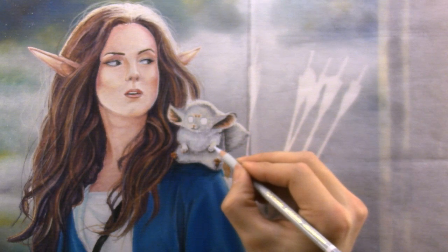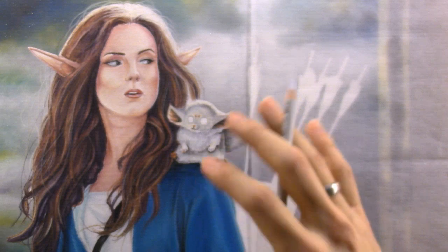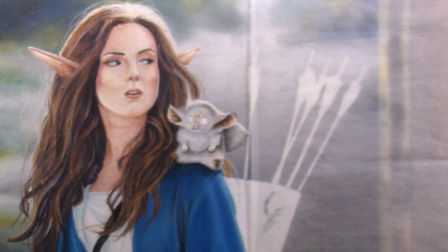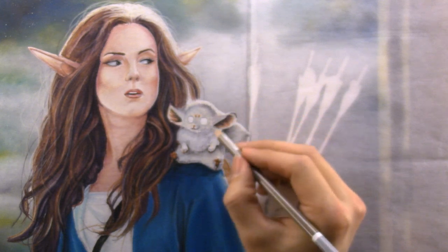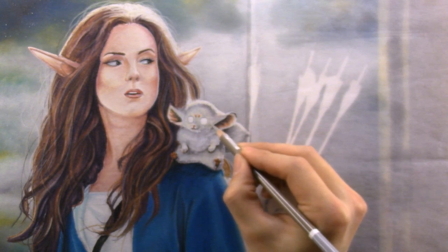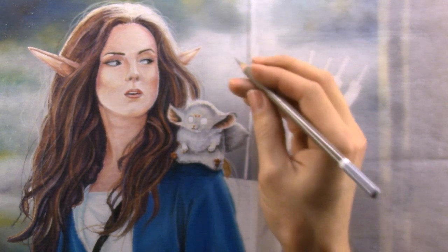He's coming to life a little bit now that I have some of the values and fur texture coming out. I think I'll switch to white — actually, let me go to a darker gray first, a warmer gray with a nice sharp tip. I apologize if my pencil sharpener is a bit loud — hopefully I'm holding it away from the microphone so it's not too loud. I don't want to hurt anybody's ears if they're listening with headphones.